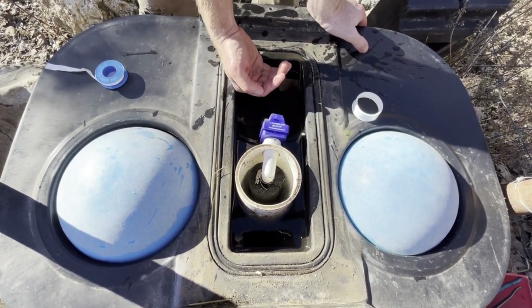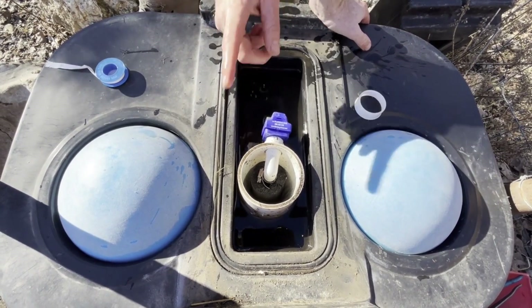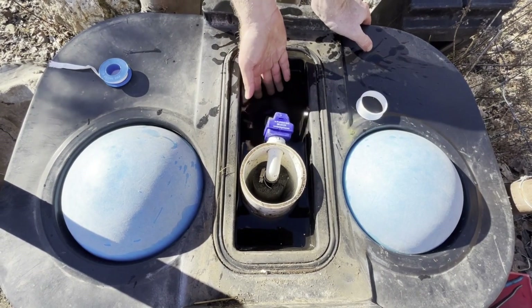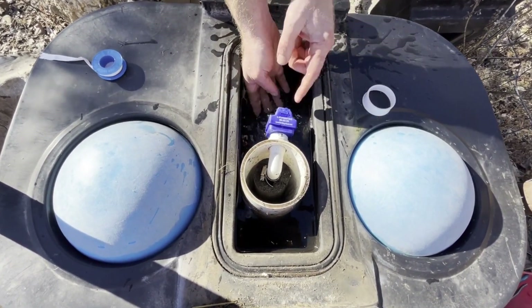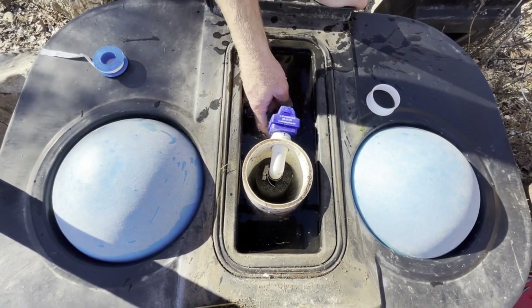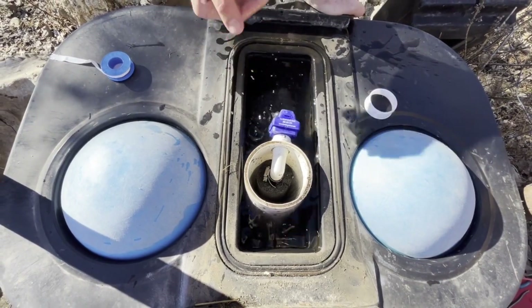The water is actually pushing up on the float, and that shuts it off. Now, when the cattle drink, it's going to push the float down, and it'll fill up with water. Right there — you can see the water's coming out. The cattle drink. Once the water gets low again, it's going to float back up and shut itself off.